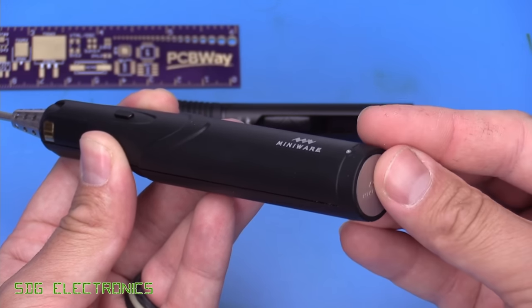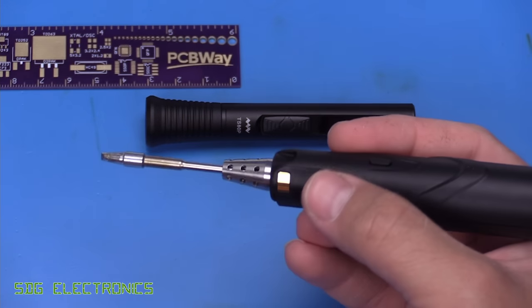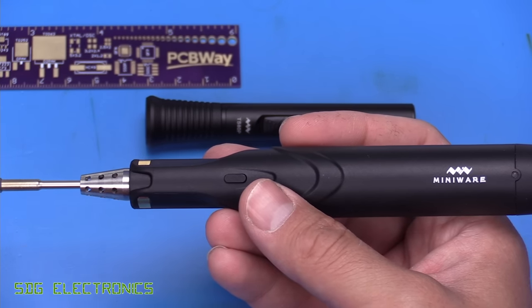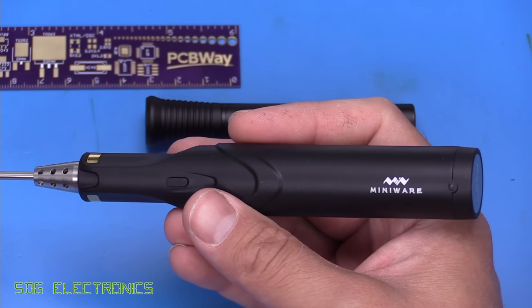The idea here is that for intermittent soldering, where you're not sitting there soldering non-stop, you'll be able to put this back in the cradle every so often and it will top up the charge in the supercapacitor. For many hobbyists, or in certain situations, this will probably give you effectively limitless soldering.